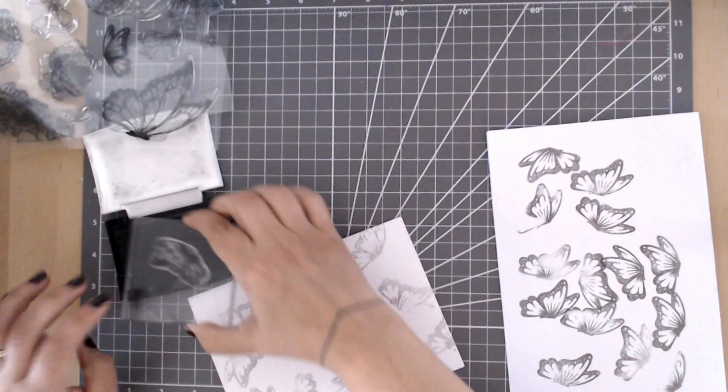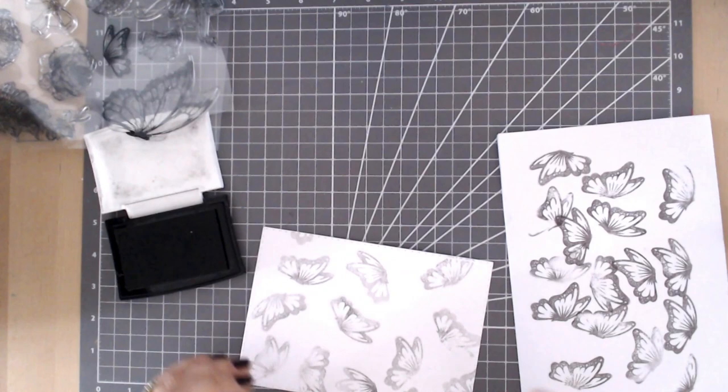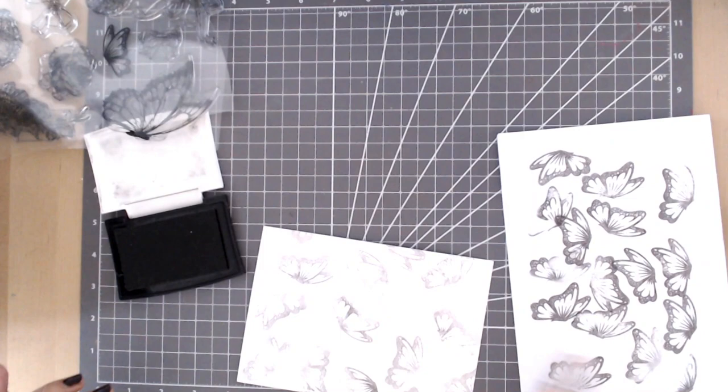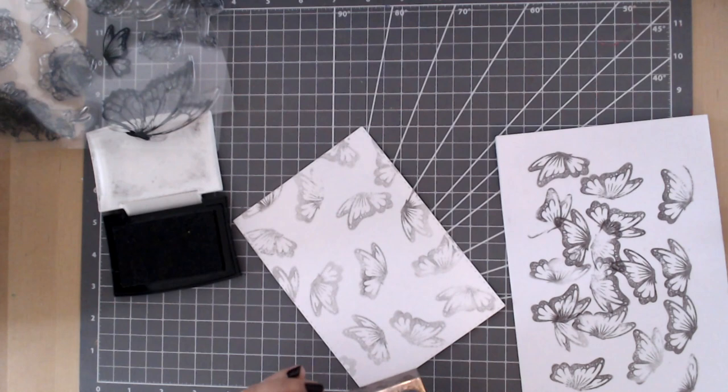Step back for a second and see how it's looking. If you make a mistake or something you don't like, just chop the piece down — either for this project or save it for another. But never throw it away; you can always make something out of it.